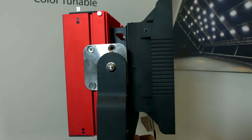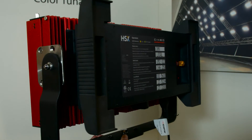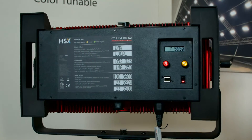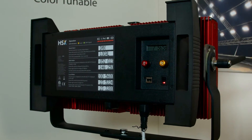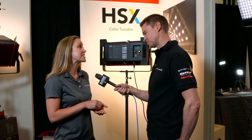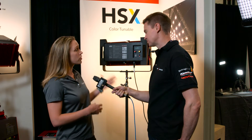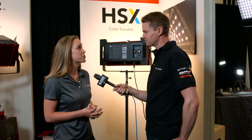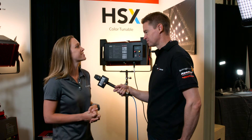We at Cineo are pretty fortunate to have a talented group of engineers and scientists and resources where we have been able to take our Remote Phosphor recipes and blends and apply them to our own Cineo color-specific LEDs. So the diodes that we use in a color-changing fixture aren't the same as you would grab off-the-shelf or traditional fixtures. They're actually very specific and proprietary to us.